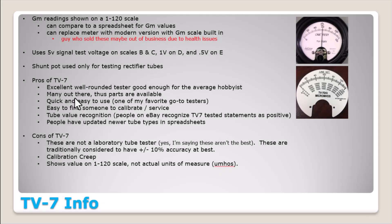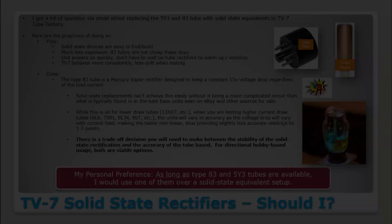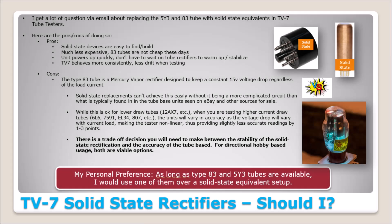Page four had no changes. On page five, the only thing I added is they used to sell a little scale to go on your meter that would give you micromhos readings. At any rate, I think Robert Kenny at alltubetesters.com is no longer in business — the website doesn't show up anymore. I saw some stuff in a forum about health issues. So as of right now I believe he's out of business.